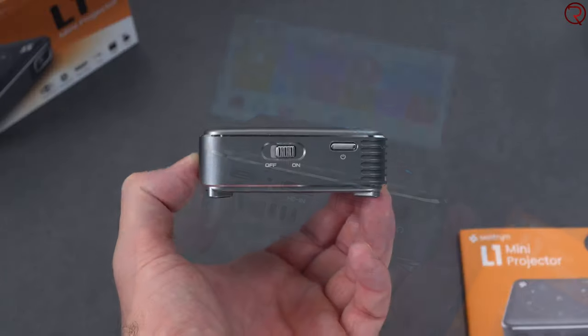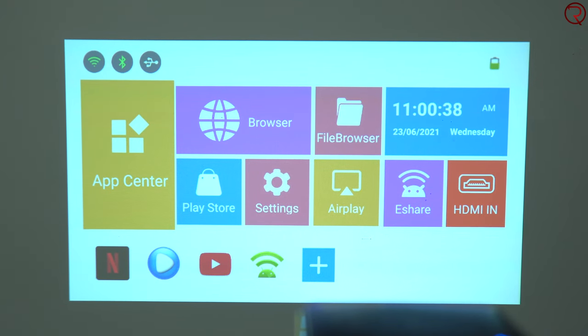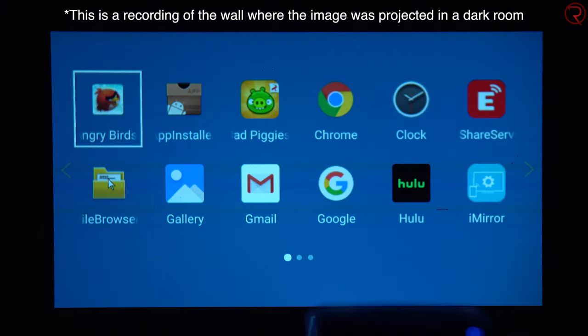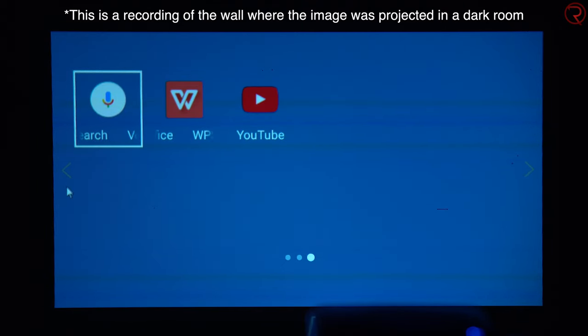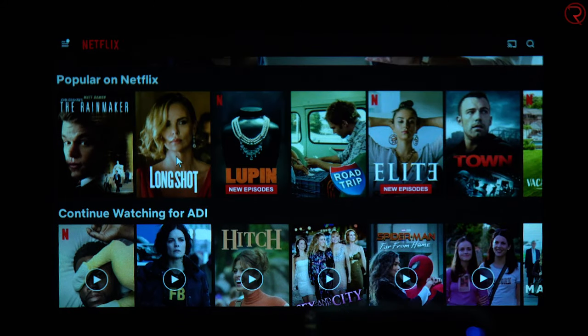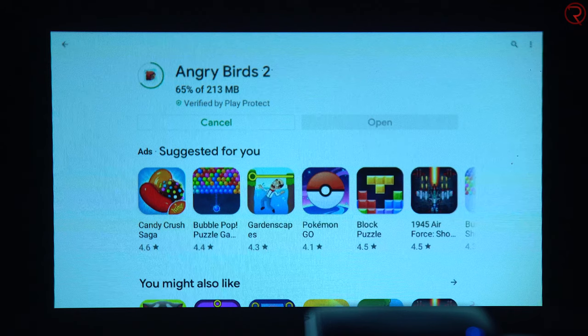On the other side we have the power on/off button. When you turn it on, you're greeted with a very simple interface. You can either use the touchpad at the top or the remote control. Since you have access to the Google Play Store, you can install almost any application - I've personally tried YouTube and Netflix. You can even install games and connect a mouse or controller, since this is also a TV box.